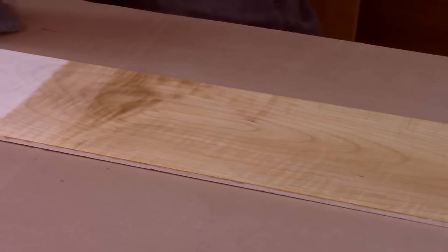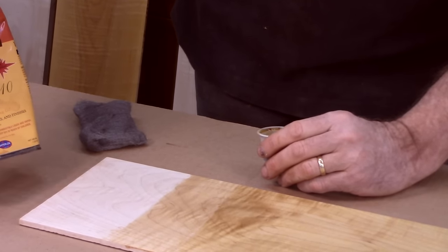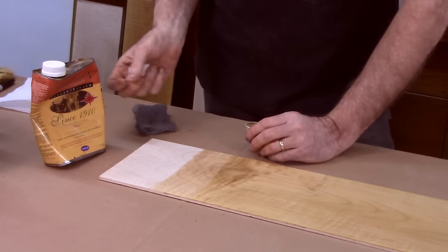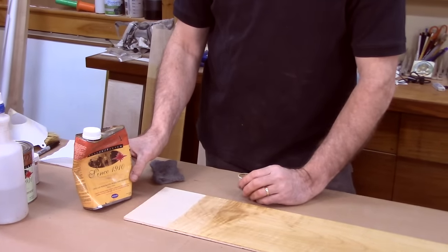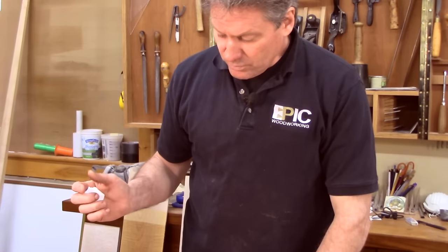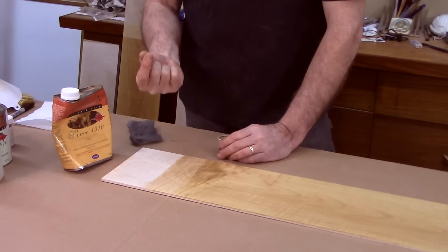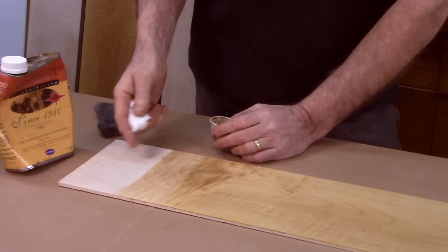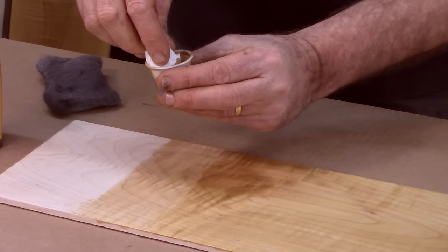I've already mixed up a little of this varnish — this is Waterlox, it's a tung oil-based varnish. You can use Danish oil, which is actually thinner and not quite as protective as this. General Finishes makes a nice finish available at Woodcraft. You can also use polyurethane, but that's a harder shell of a finish and I really don't use that much in my own work. Tung oil gives you a nice softer result and a lot of water protection as well.